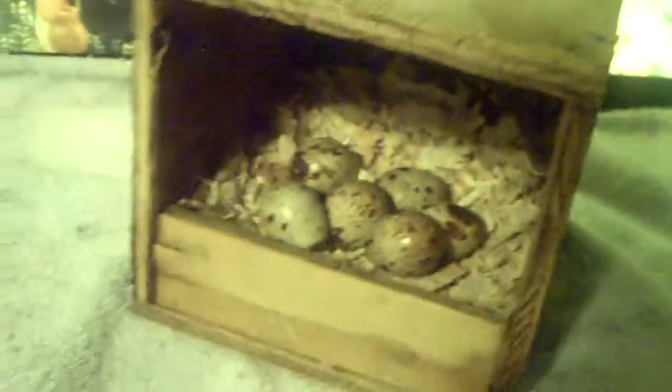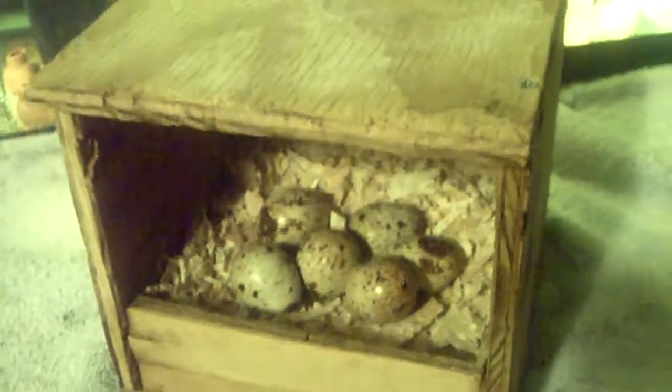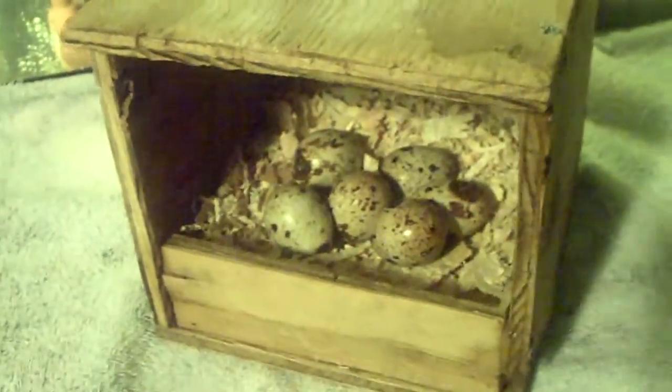I think a hen could fit in there fine, but it's a little tight — maybe. You'd collect the eggs just like a little chicken nest box. The small little button quail eggs would be so much better.